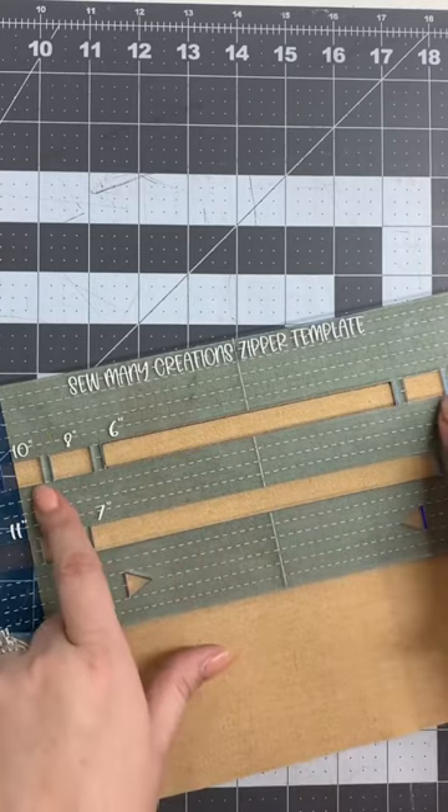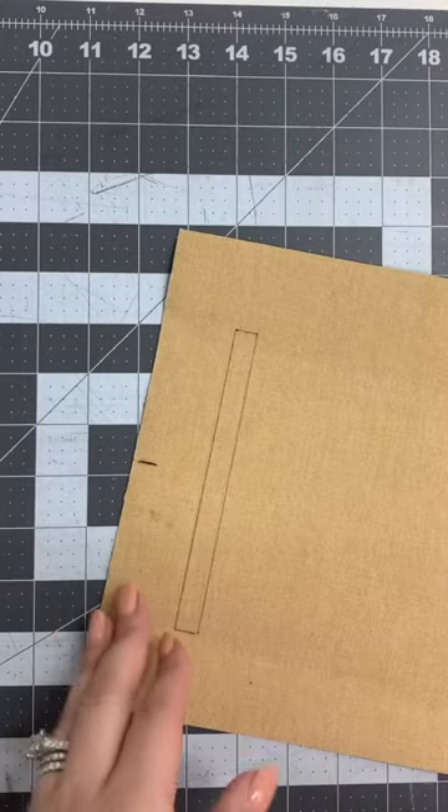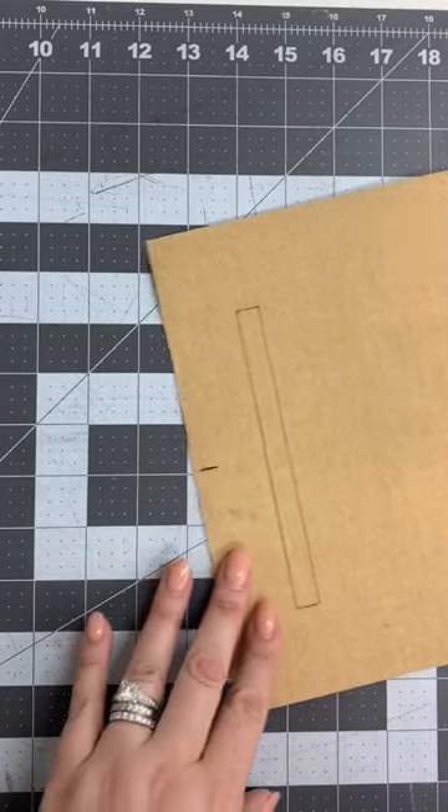If I wanted to do one of the larger ones, I would just trace and connect those lines. And now that I have it all traced, since this is cork, I can cut the rectangle out.